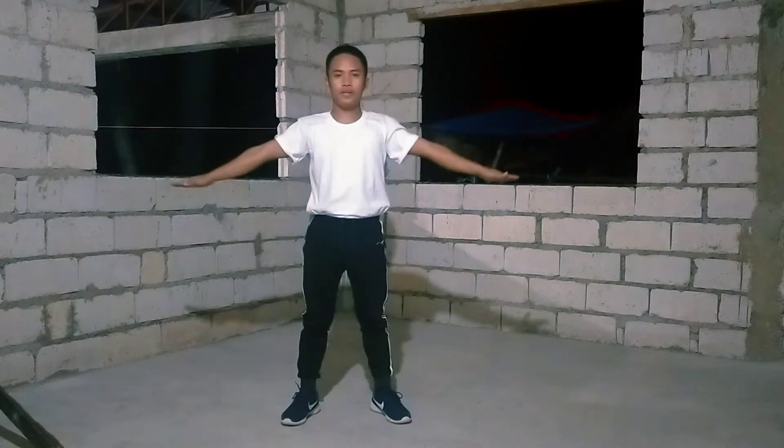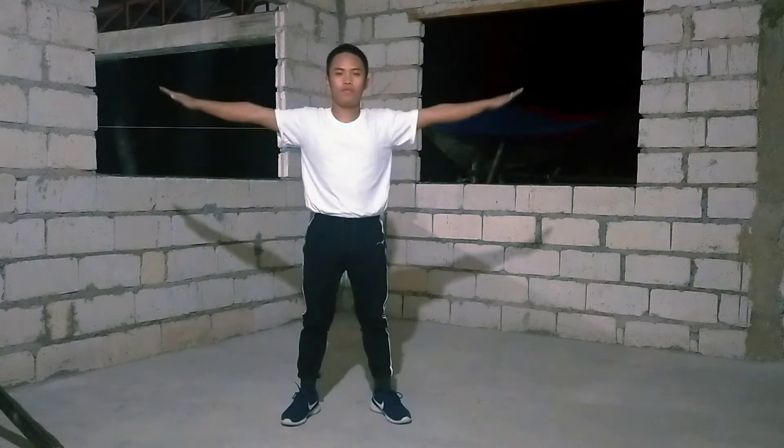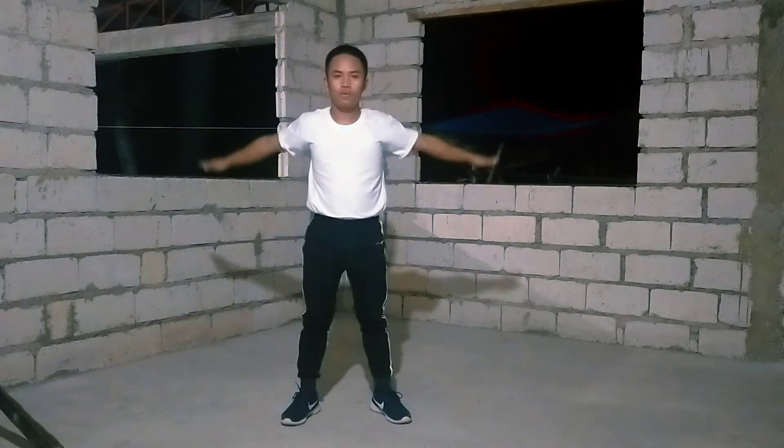8, 7, 6, 5, 4, 3, 2, 1. Next is arm rotation.